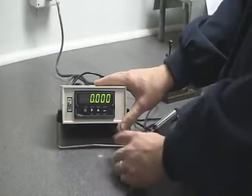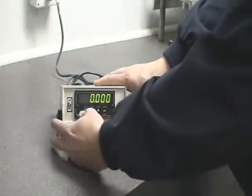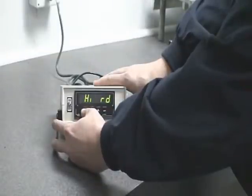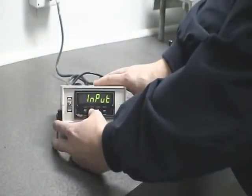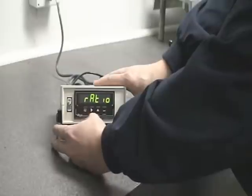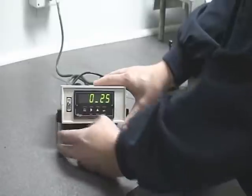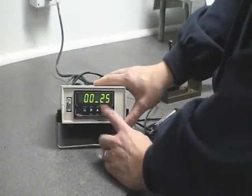Secondly, we want to make sure our readout is set. Scroll through using the menu button until we see input. Hit the peak button — it should read ratio. Hit the menu button again, then set up, which should be 00/25.